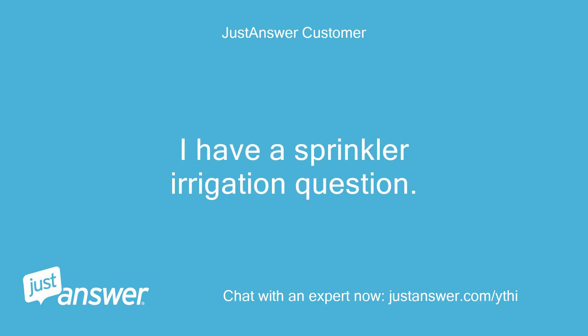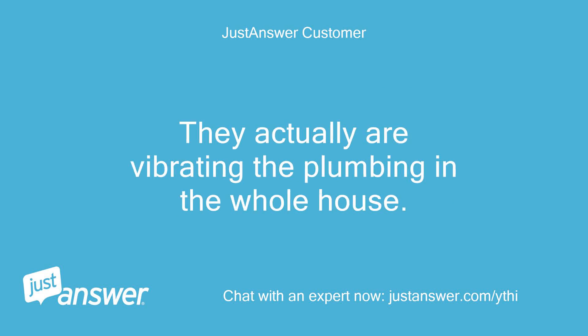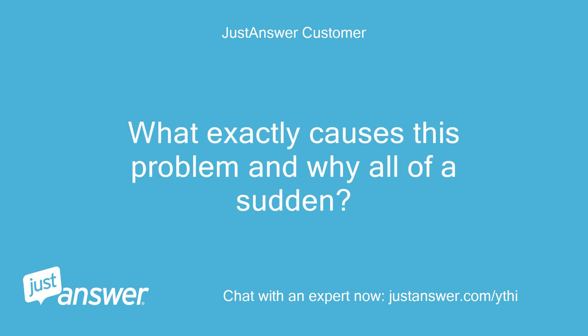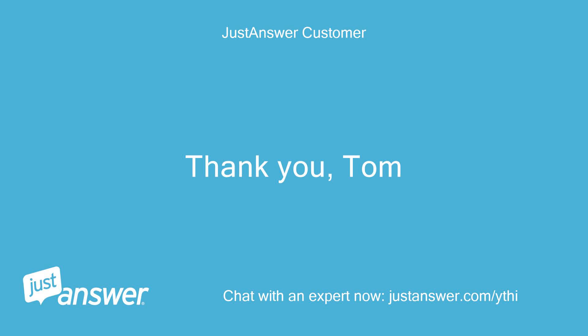I have a sprinkler irrigation question. My orbit actuators are suddenly making a loud humming noise throughout the house when they first come on. They are actually vibrating the plumbing in the whole house. What exactly causes this problem and why all of a sudden? I want to fix the cause of the problem, not just add a cure-all. Thank you, Tom.